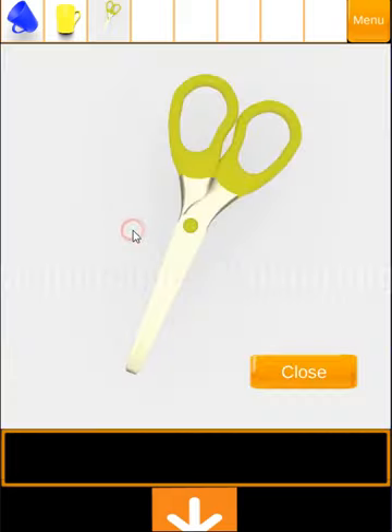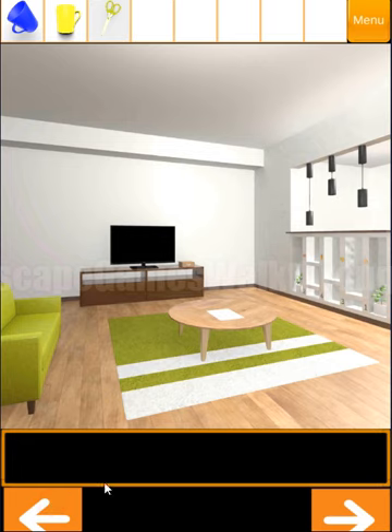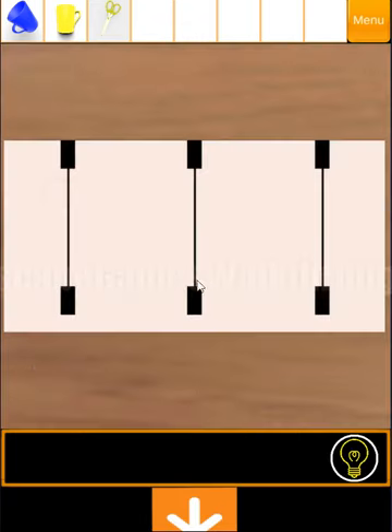Now let's look at the flower pot. Here are the scissors. Moving further. Now let's look here — we can see the different heights of ropes. And these heights of ropes we can use here to open the drawer.